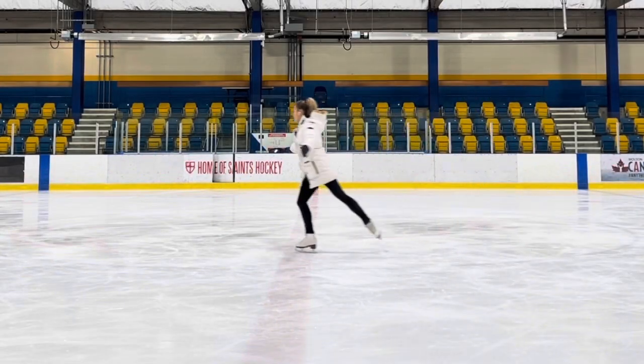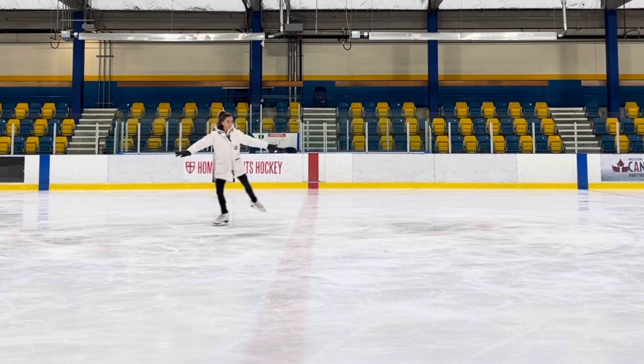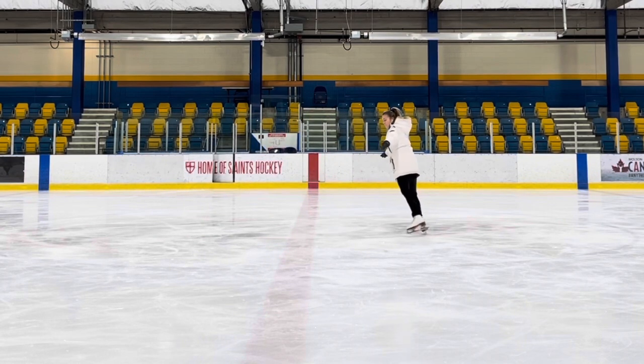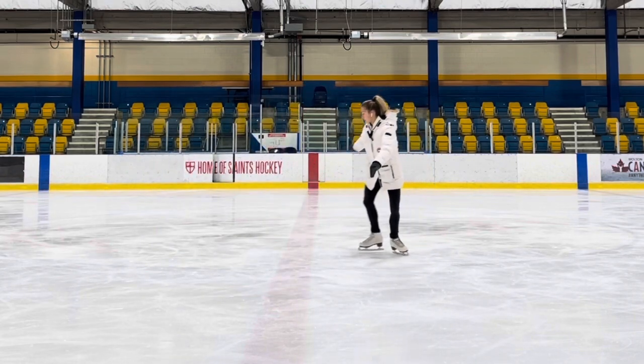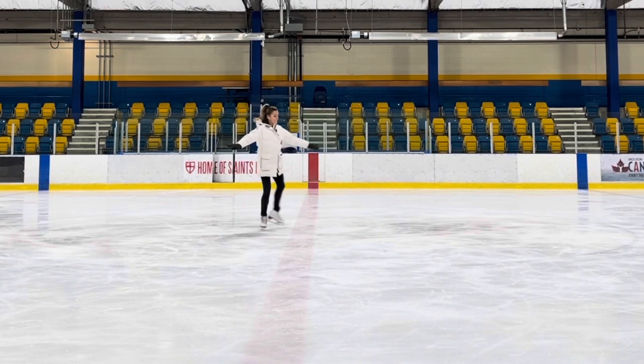Hi everyone, welcome to Bonbon Skating online academy, or ice skating academy if you're located in Kiev, Ukraine. Today we will talk about the forward outside three turn step sequence.